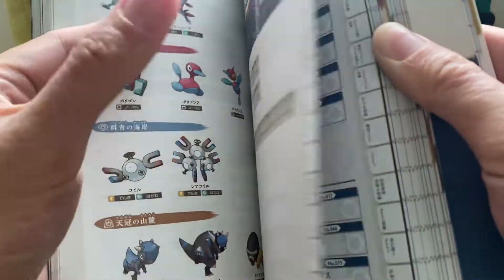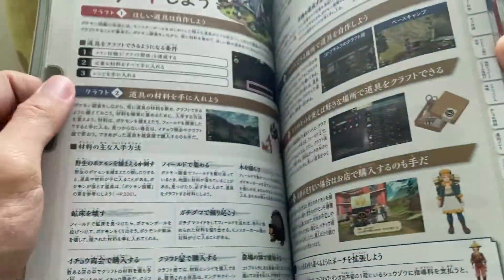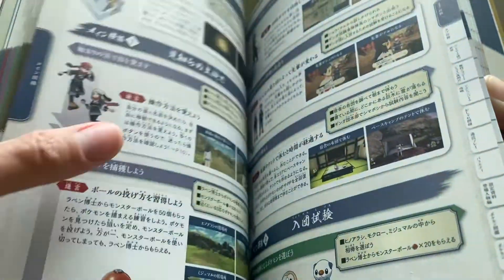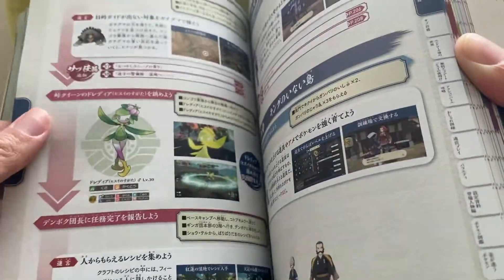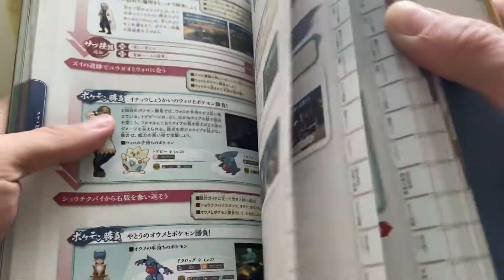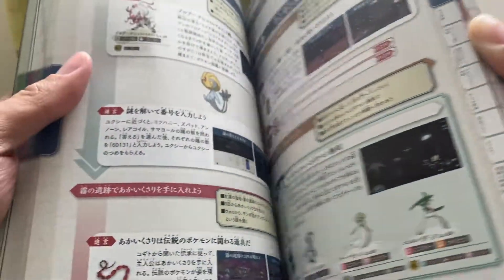They actually talk about the space-time distortions as well, which is really cool. Then we have listings of some Pokemon — the Pokédex section takes up about half the book, which I'll cover in detail in The Daily Porygonian video. We've got the items log, and then we go on to the actual walkthrough. It doesn't go step-by-step into exactly what you need to do, but it summarizes the key objectives, which is okay.